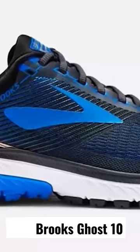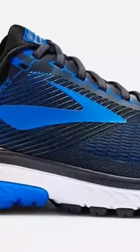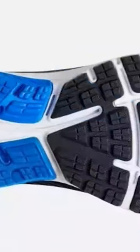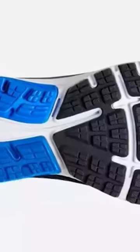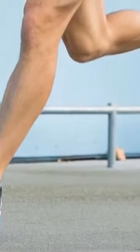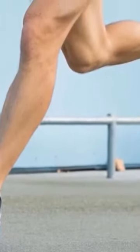The fact that Brooks listened to runners and didn't make drastic changes from a successful shoe is refreshing and is the correct decision. Brooks uses their signature BioMogo DNA foam in the midsole. This cushioning continues to do its job and is one of the best foams I've felt underfoot for adapting to your landing and displacing pressure on your feet.